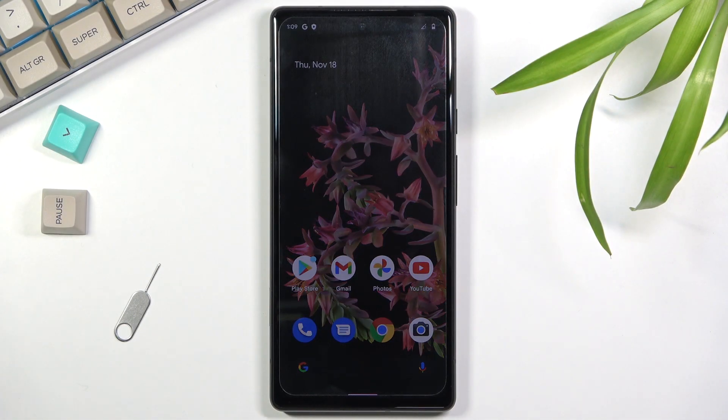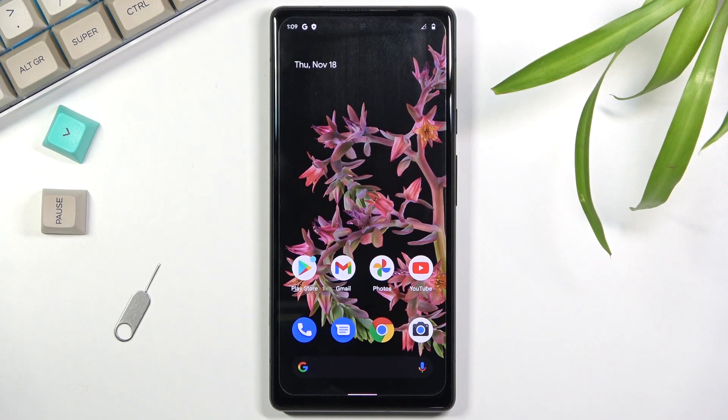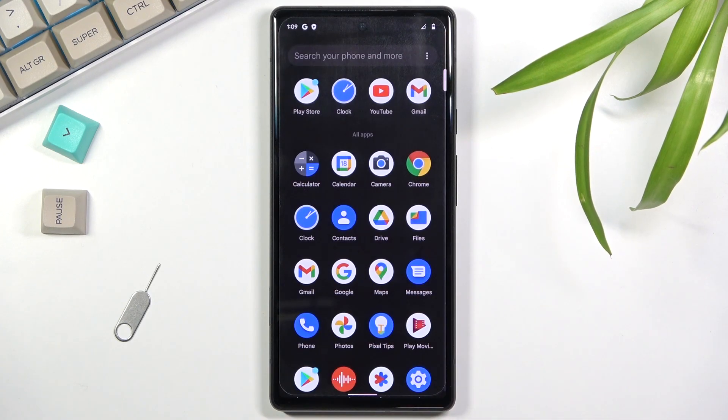Welcome. In front of me is a Google Pixel 6 and today I'll show you how to copy contacts from the SIM card to the device. To get started, you will want to open up your contacts application, the standalone version of it, as you can see right over here.